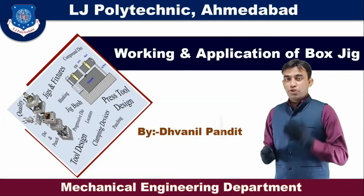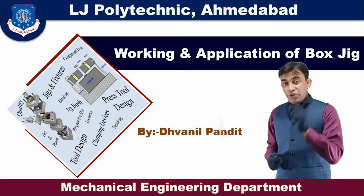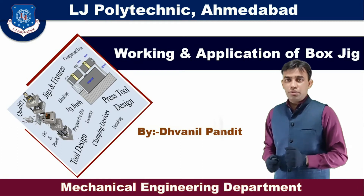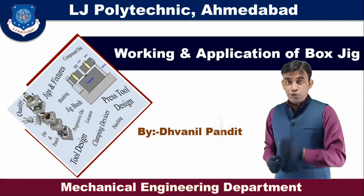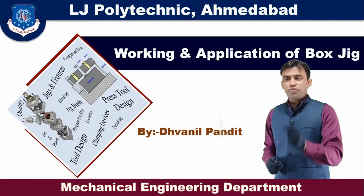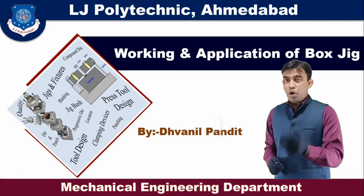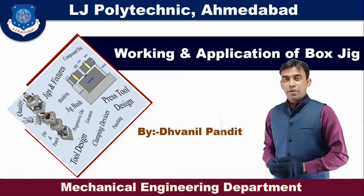Do you know, from the list of different types of jigs, which type of jig is optimum to drill holes on all the sides of a component? Friends, I am Dhonal Pandit. Welcome to our YouTube channel. Today we are going to discuss about one very important type of jig — the box jig.